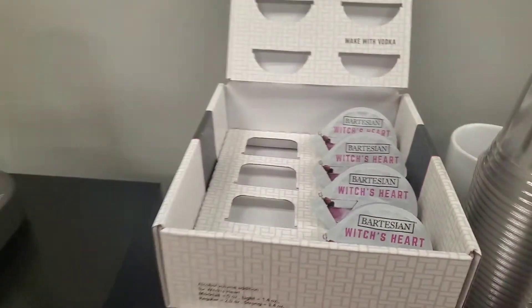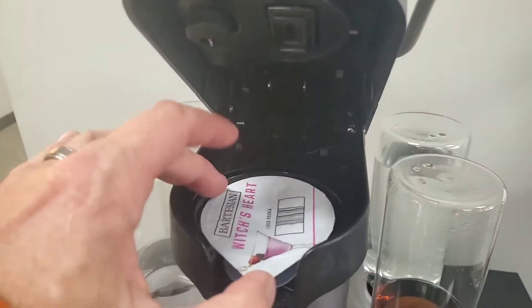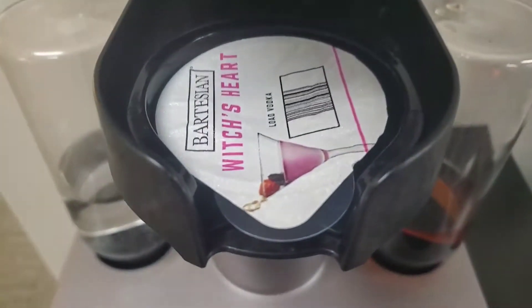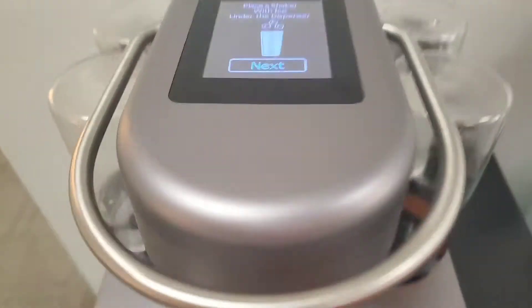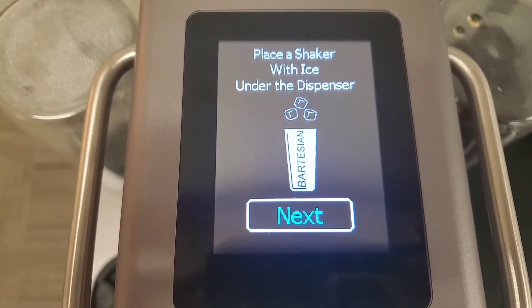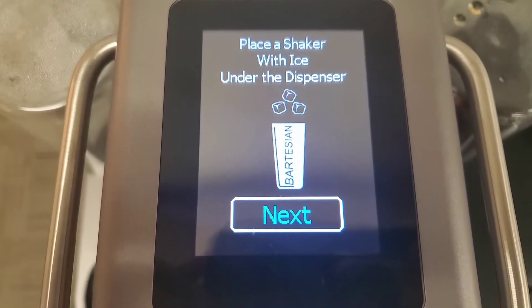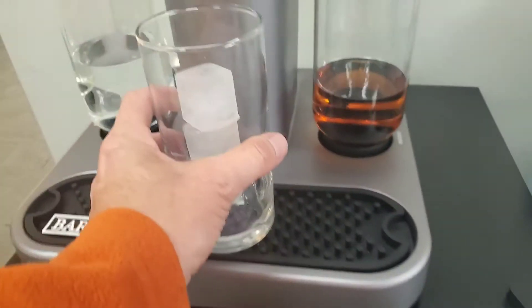We just had a little Halloween party at our office. Let's get the Witch's Heart pod in there and close it down. It's going to ask us to place a shaker with ice under the dispenser, so we'll get that — got a glass with three ice cubes in there.